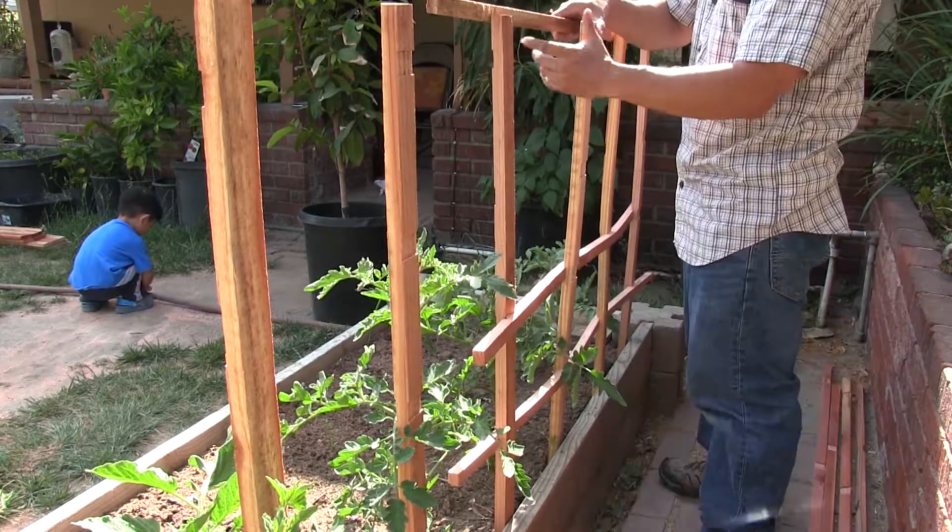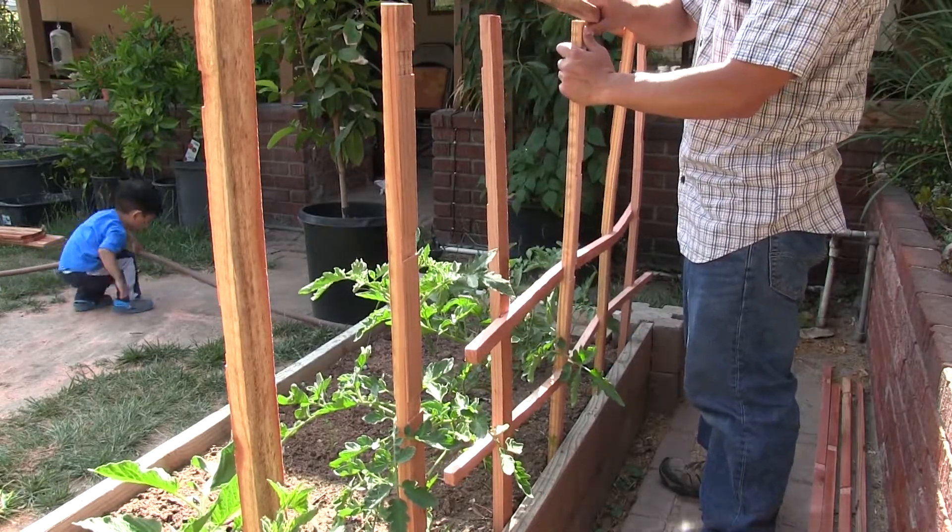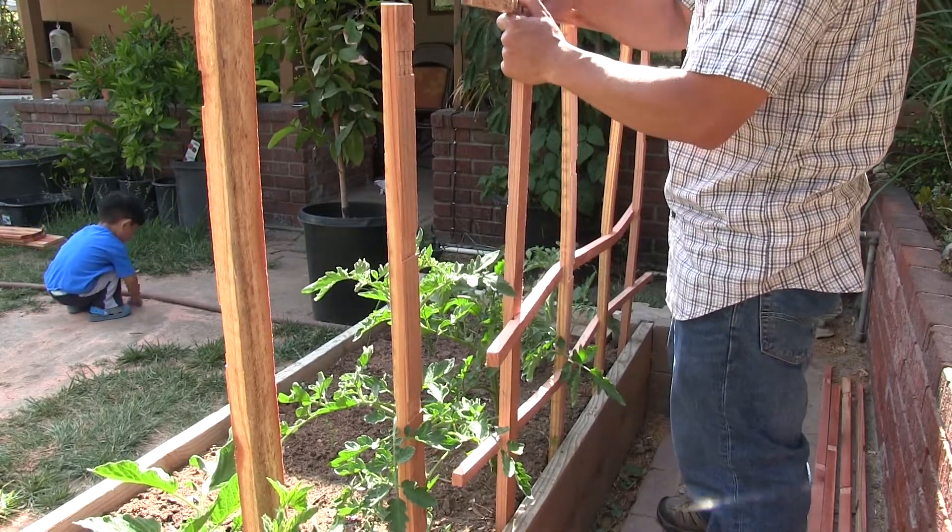Looking good — hopefully I didn't jinx it. We're hearing some cracking.